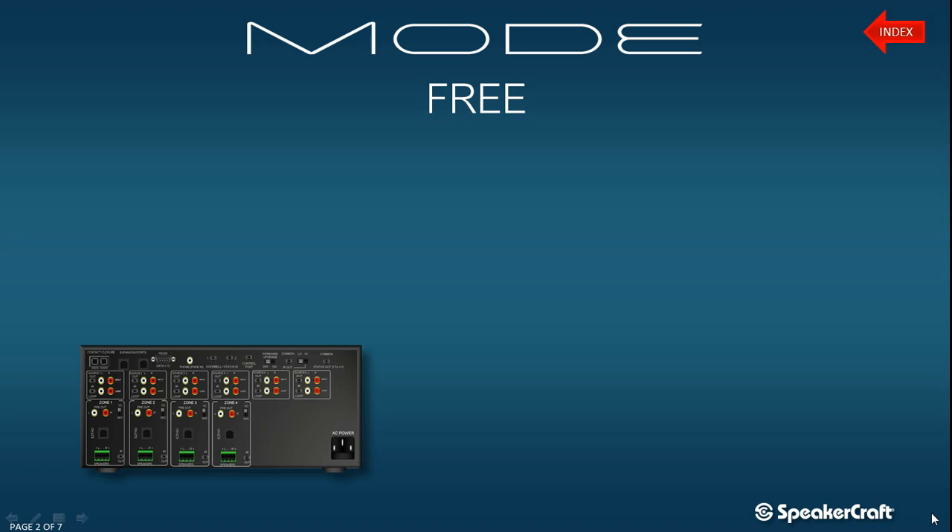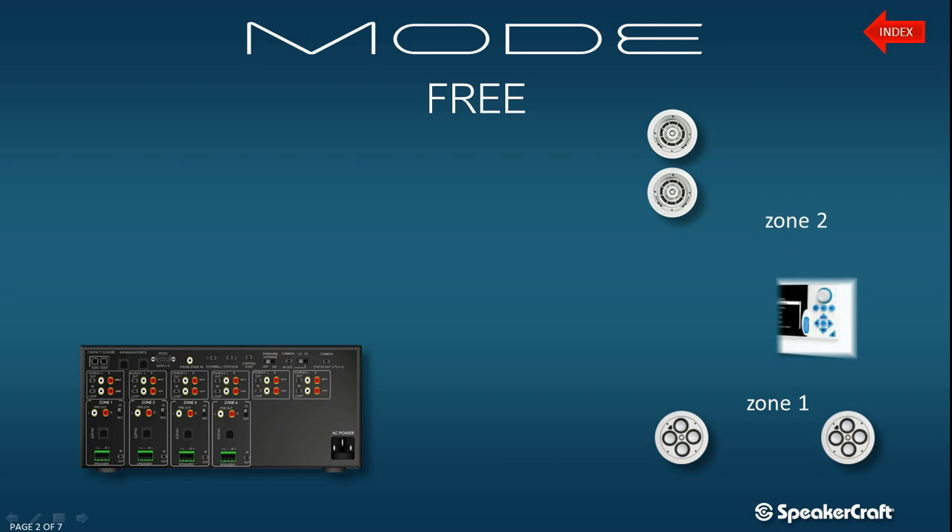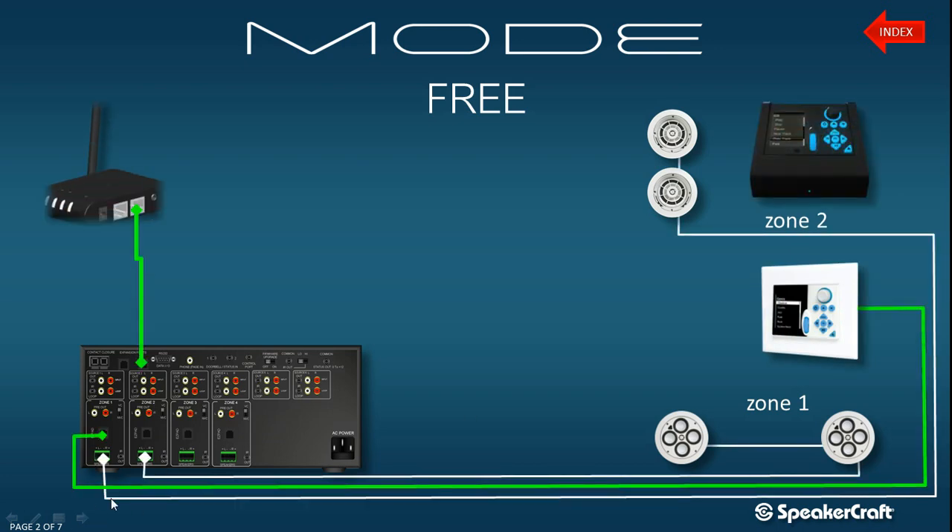What you can see in front of you is how this is wired. As you can see, the speakers are plugged in via speaker cable, as you would expect.